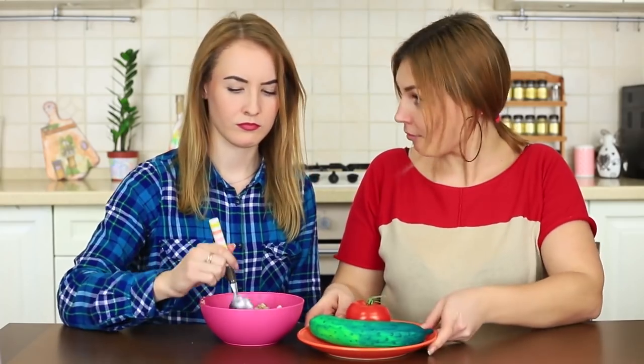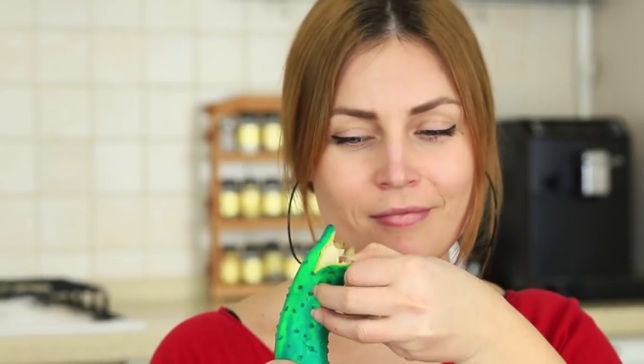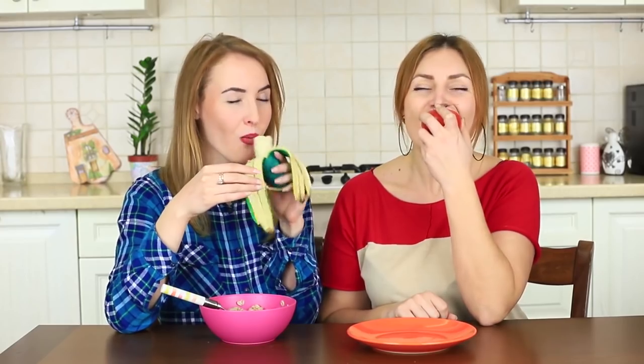The blue-eyed girl can't figure out why she could need a cucumber, but when I start to peel it, she can see a transformation of the cucumber into a banana. My friend quickly breaks off a piece for herself, and a red tomato is everything that's left for me.